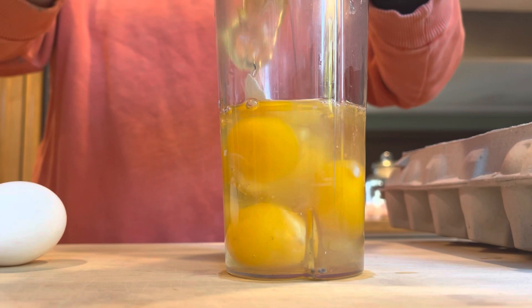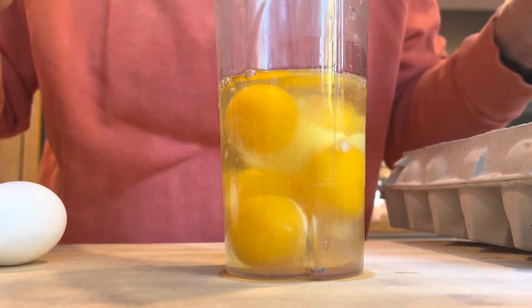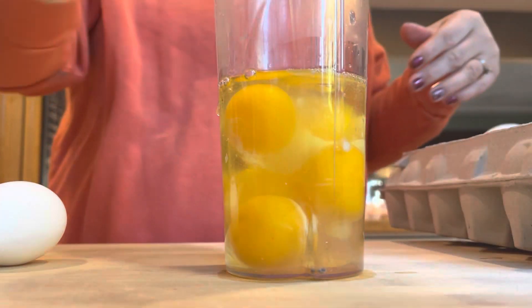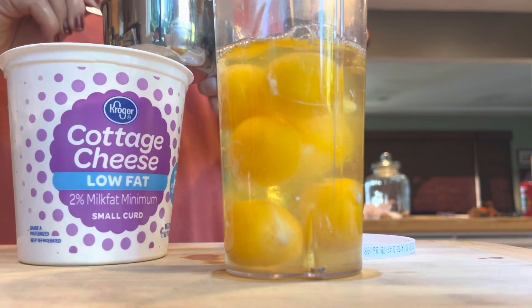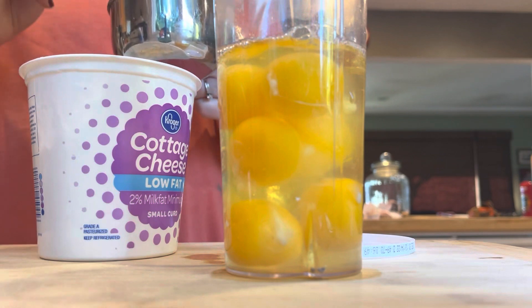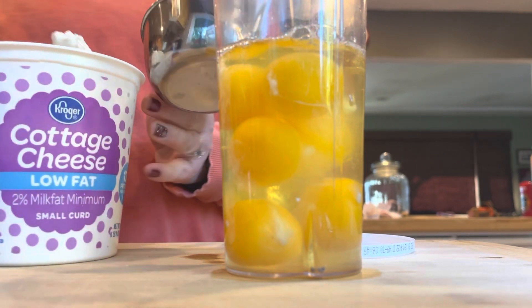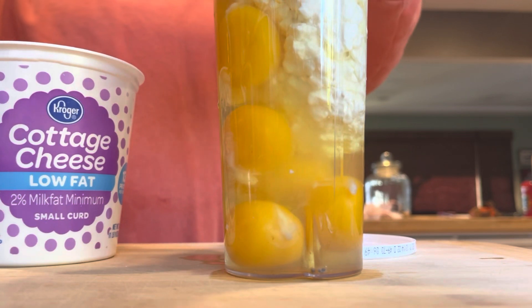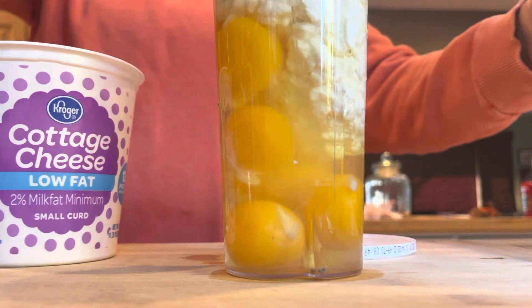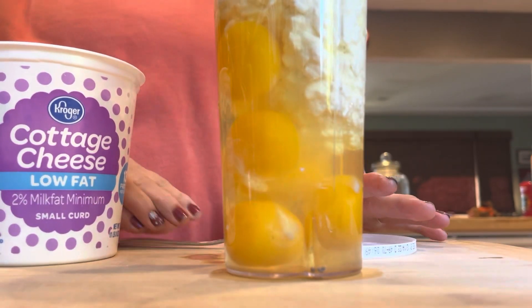I did some egg bites — just really, really easy. Just six eggs here. And then we're going in with cottage cheese — a cup and a third of that into this Ninja Blender cup. I had to do this in two batches because it was too full with all the eggs and the cottage cheese.